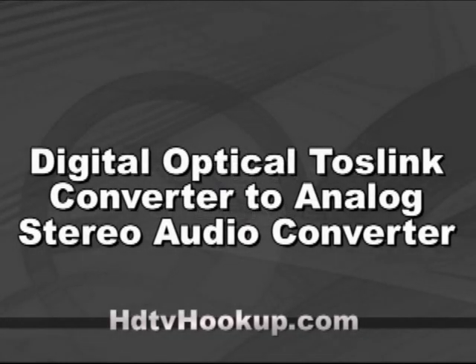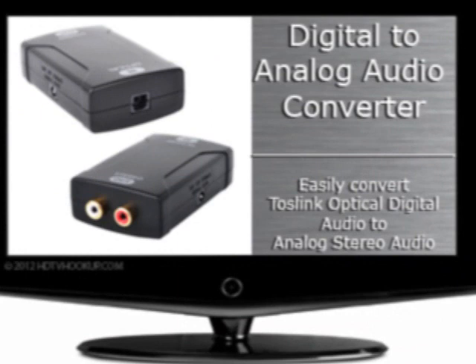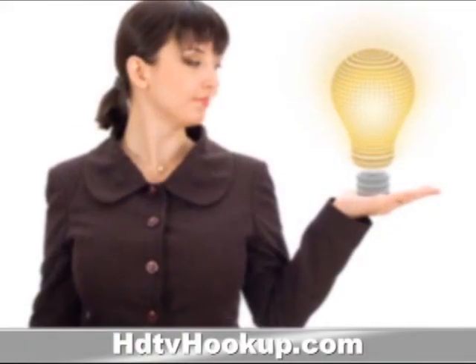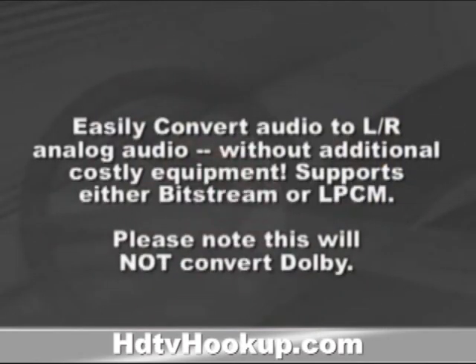Easily convert Toslink Optical Digital Audio to Analog Stereo Audio, Red and White Jacks. We make it easy with our Digital to Analog Audio Converter to take a digital signal and convert it to play on existing audio and video products that don't offer digital inputs. Easily convert audio to left-right analog audio without additional costly equipment.